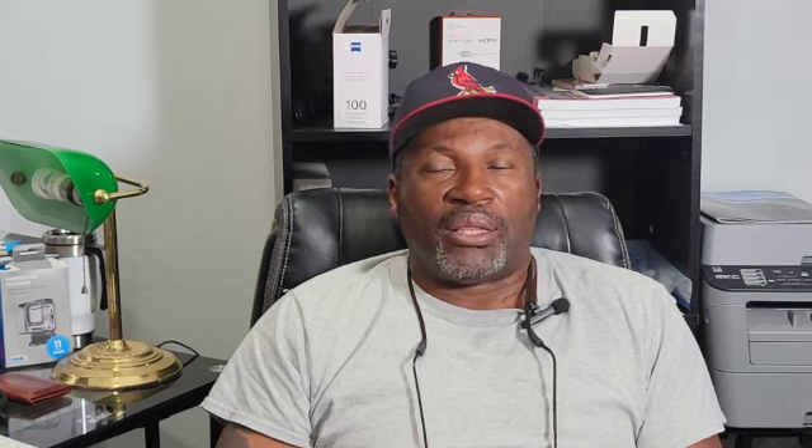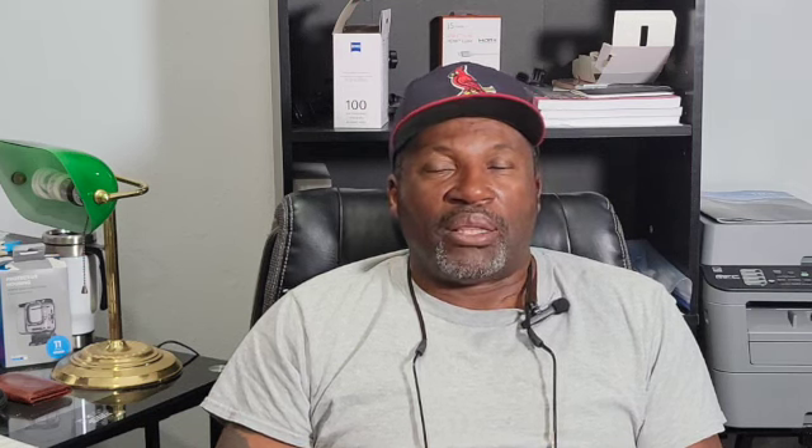They're not expensive. People may think a surf rod is expensive, but it's actually cheaper. The ugly sticks run anywhere from $49 to $59 — these are 12-foot big water rods, and they're perfect. I've had mine for years. The only maintenance is using something like Never-Dull to take a little rust stain off every now and then. My eyes have never broken on them. I've been fishing with them since around 2013 and they've been doing wonderful.